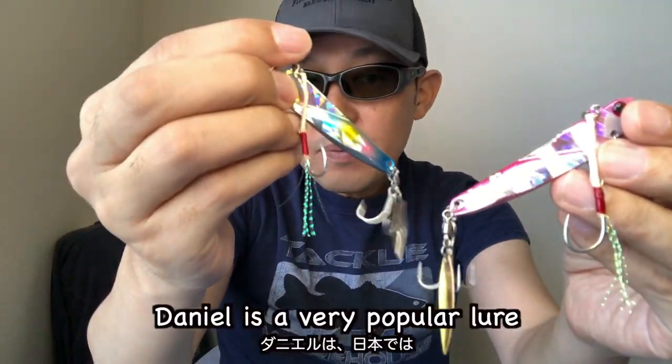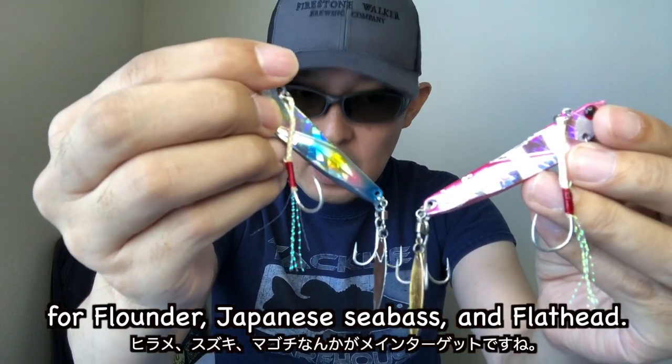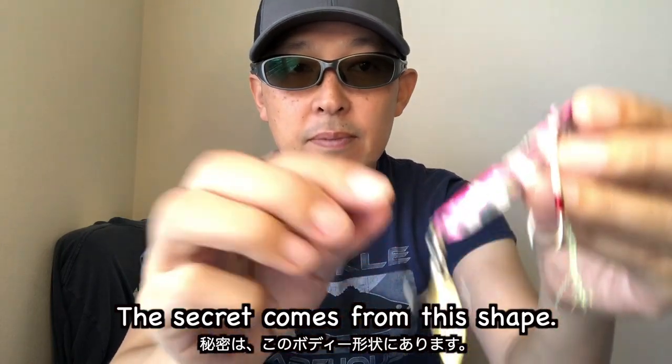The Daniel is a very popular lure among Japanese surf lure anglers who target flounder, Japanese halibut, and flathead. What makes this jig different from others? The secret comes from its shape.